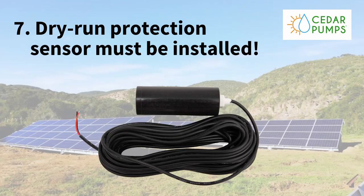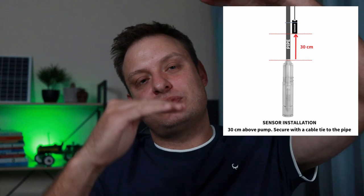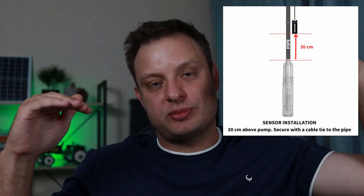Tip number seven is dry run protection. A sensor goes down the borehole, installed about 30 centimeters above the pump. If your water level in the borehole drops to below the sensor but still above the pump, the pump motor switches off to protect the pump. Without that sensor, the water level keeps dropping, the pump can run dry, the motor can heat up and get damaged. It isn't covered by warranty if the sensor isn't installed.